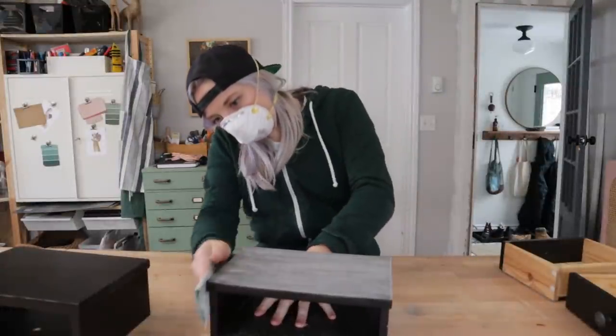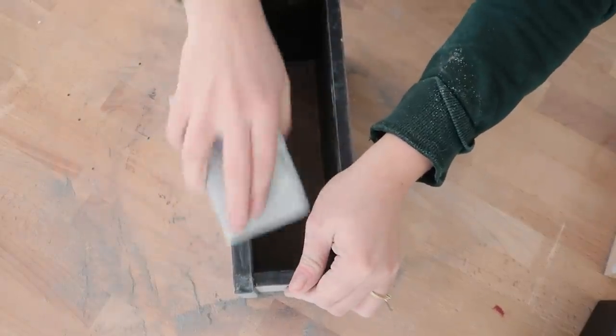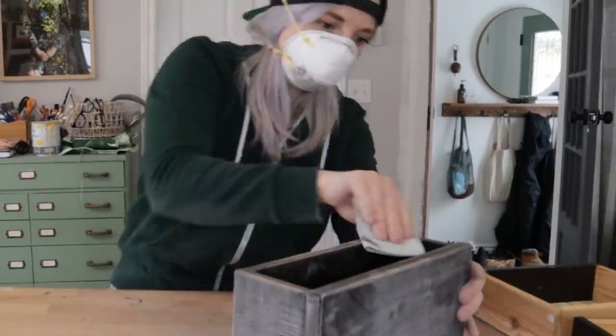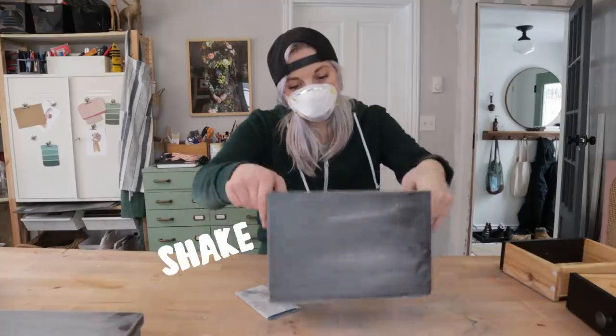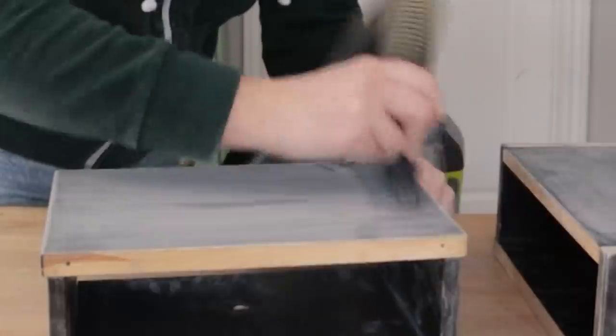The first of my two DIY thrift flips commenced and I started with sanding down the mini drawers to get them prepped to be painted. Luckily, this IKEA piece was made of wood, not your usual melamine, so I was feeling very optimistic to use a simple 220-grit sandpaper to get it prepped for painting.